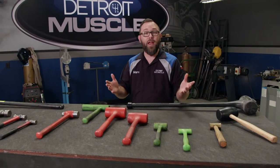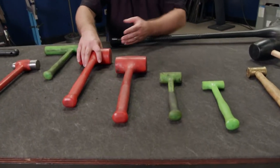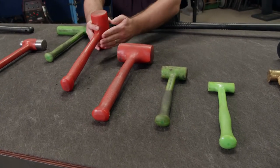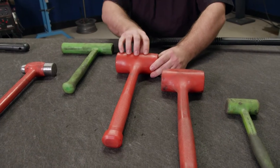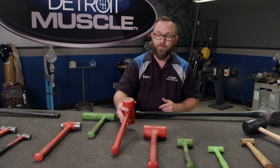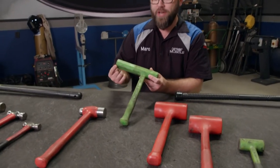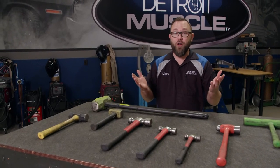The next type is the dead blow hammer — a very common hammer in the shop. It's not made of metal but of hard plastic, and both the handle and the hammerhead flex. Instead of being solid, it has metal shot inside, and when you swing it, that shot moves toward the front of the hammer, helping move whatever object you're trying to move. We have all different sizes here, up to about 58 ounces, including a unique dead blow with a longer reach designed for driving pistons down into a cylinder block.